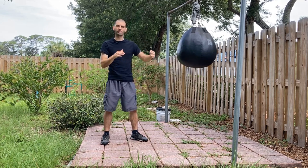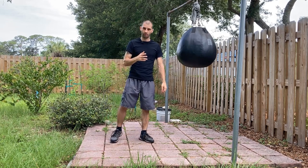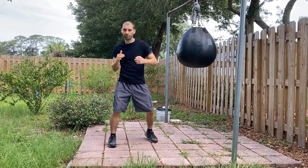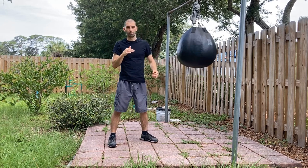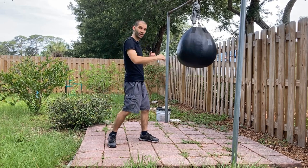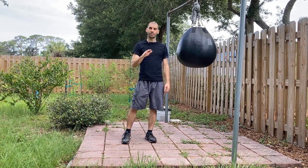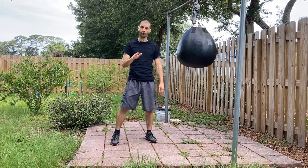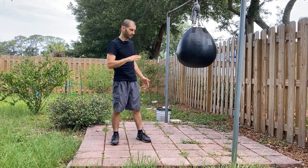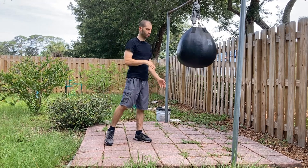The second way to throw a hook is with power, and this is where you implement the body mechanics of twisting and torquing your hips. Most of the time you'll be throwing this power hook off a setup. In this video, the fundamental hook you need to learn first — before all other hooks or variations — is the power hook, not the check hook. We're going to focus on the power lead hook.